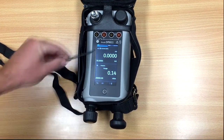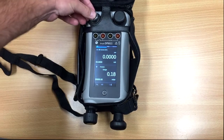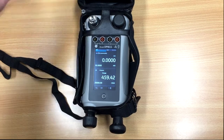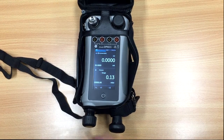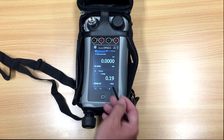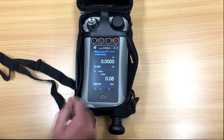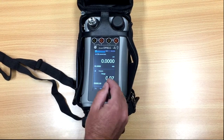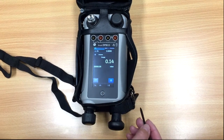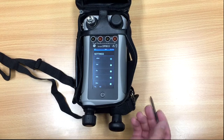We're now set up for milliamps and pressure. We can show you that pressure changing state — see how it works, it's just my finger on the sensor. Your instrument might not be in millibar — it might be in PSI, kPa, etc. To change that, we click on the pressure section, click on the settings, go to units, and we select the units we want.